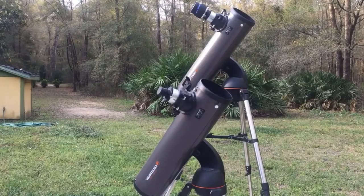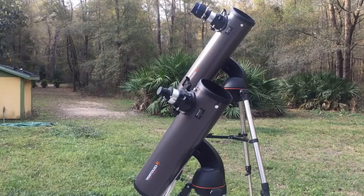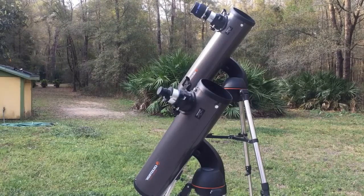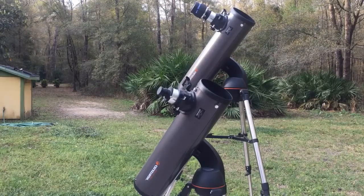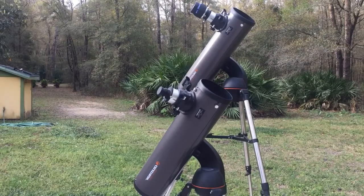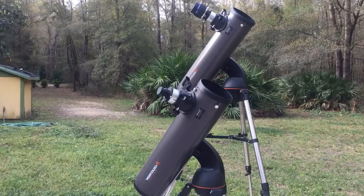Overall, I think the Celestron SLT 130 is a fantastic beginning telescope for the amateur astronomer. If you're looking to buy a telescope for your family, it's a fantastic choice — it's lightweight, pretty compact, performs reasonably well, and it's nice to just press in a number and have the telescope go to the object for you. I have links and pictures I've taken with these telescopes in the description below. If you have any questions, please leave them in the comments. Have a good one.